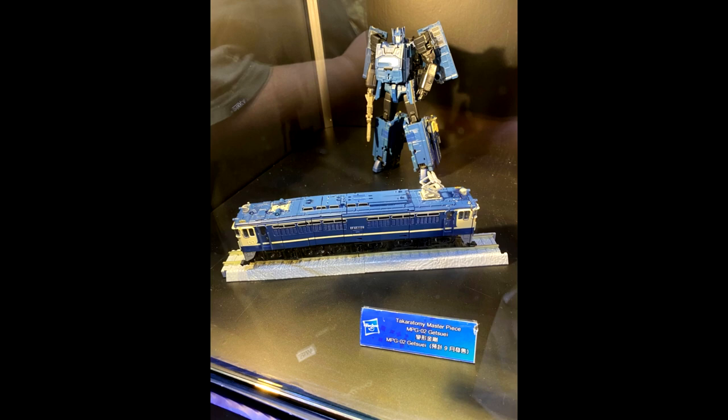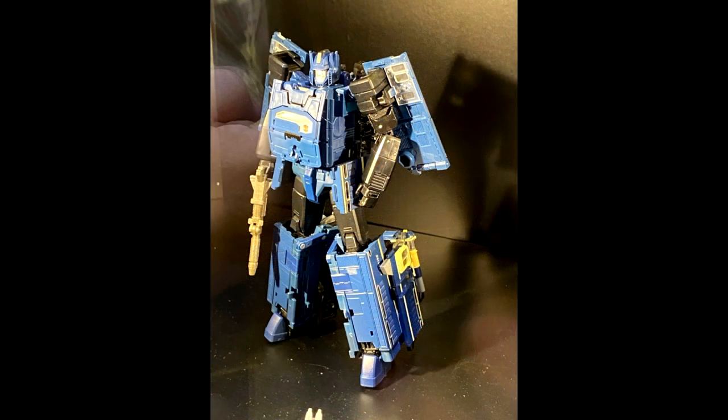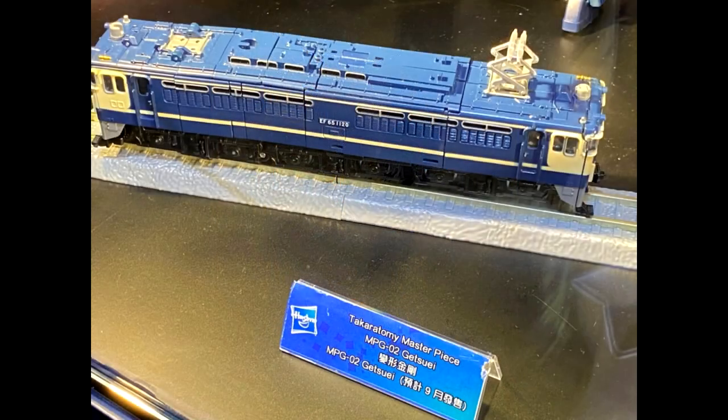We've got new prototype images from ACGHK 2022 — this is Transformer Masterpiece MPG-02 Trainbot Getsuei. I love the train mode — it looks so good. The bot mode, like the first one, I'm not really impressed with, but I love the train mode. I may be in on that one.